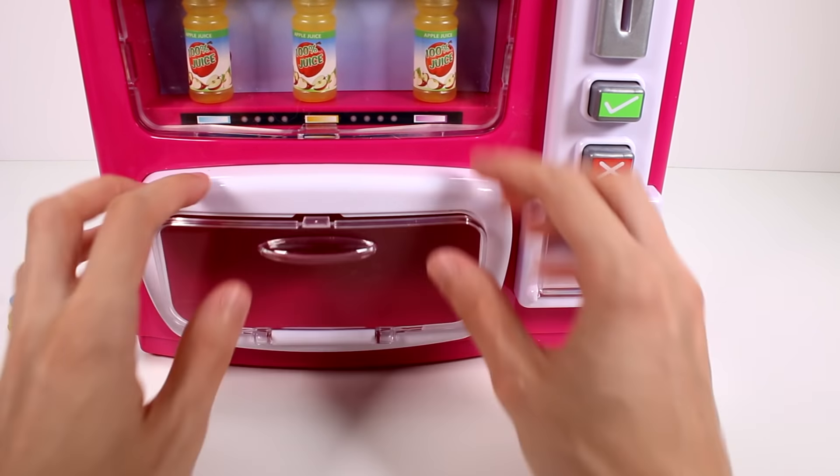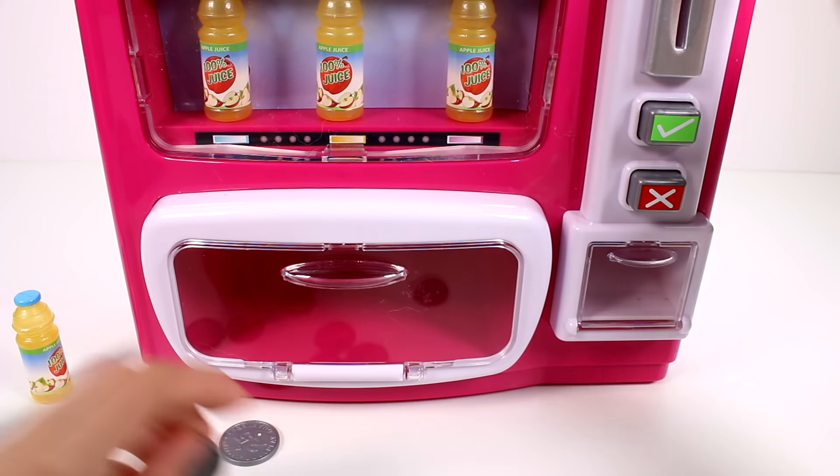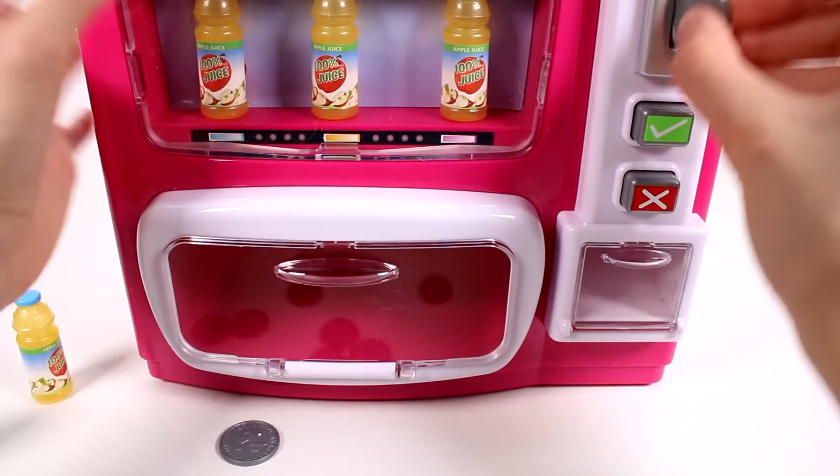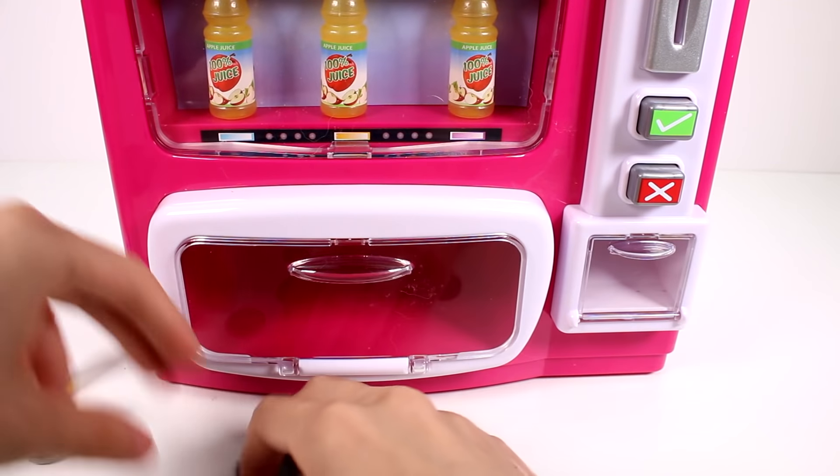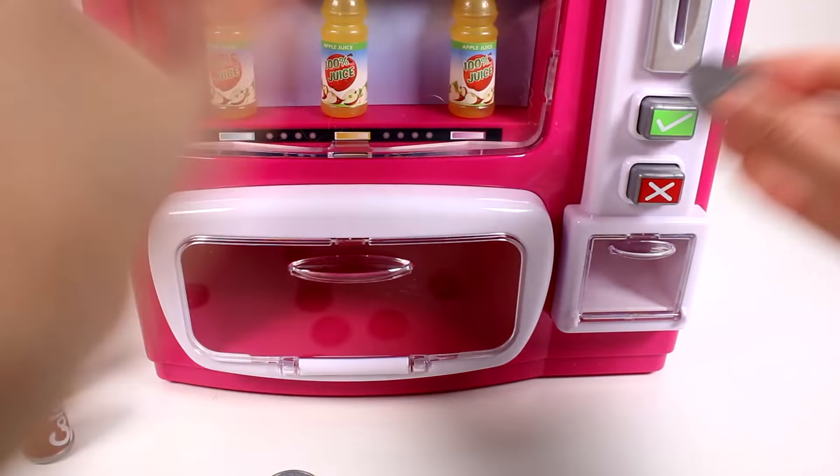Let me turn it around and get my quarters back — money money money! We still need the top two items. One quarter, two quarters, check mark — we got a cola! You can hear the vending machine sounds as well, which is so neat. One quarter and check mark — we got our juice box!